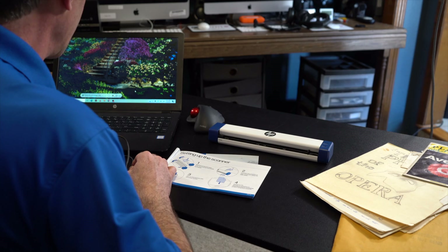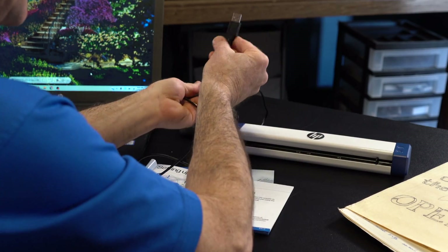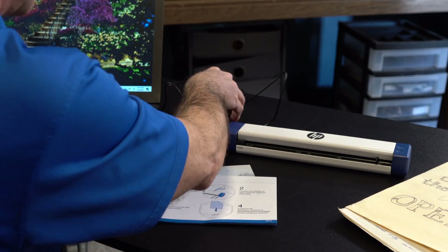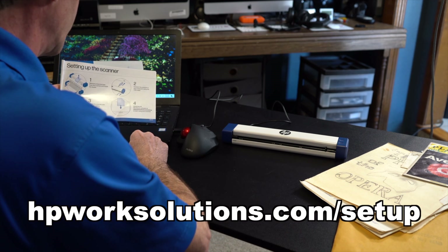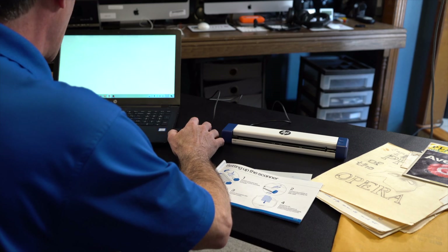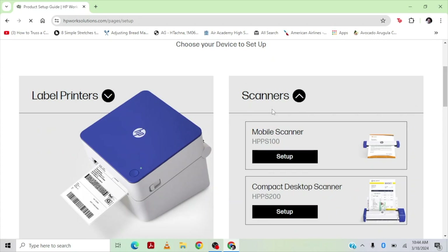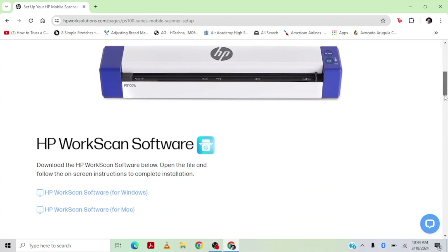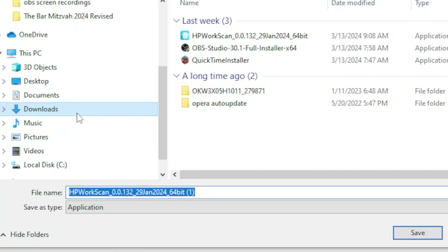Here I am at my laptop. Let's get things set up. It just comes with a USB cord — plugs in the back and into the side of the computer. As long as you have a USB port, you're good to go. It does come with a user's guide, and the first thing we want to do is go to HP WorkSolutions.com setup to get the software downloaded.